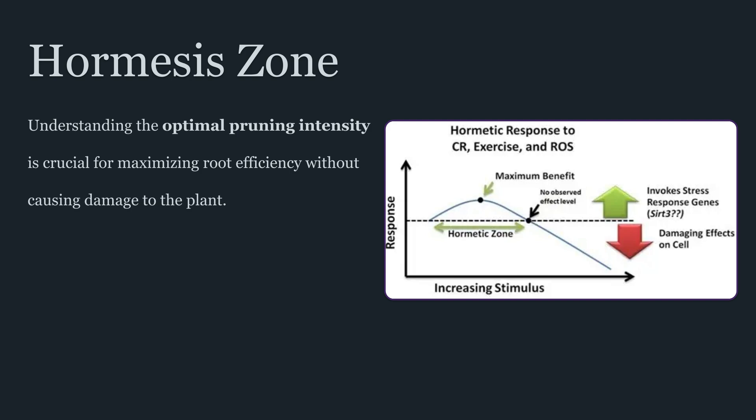This also explains why root pruning is often misunderstood. Many people treat it as a growth hack, when it's more accurately a root system correction tool. The plants that benefit most are those whose roots have become structurally limited — bound, circling, or uneven — where uptake is inconsistent and the plant is showing signs that the container is becoming a physiological constraint. In contrast, a plant with a healthy, expanding, well-aerated root system is often better served by prevention strategies rather than pruning.